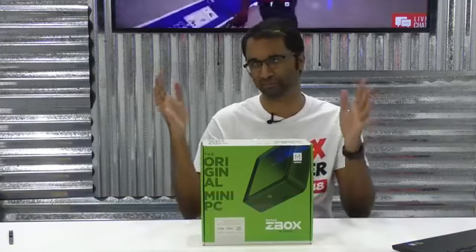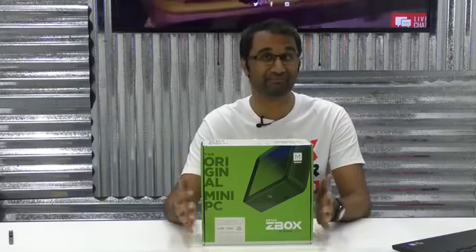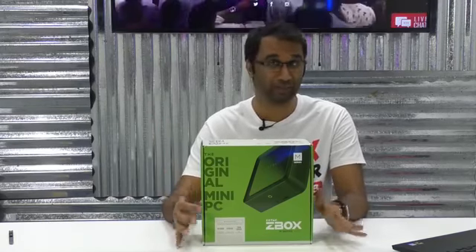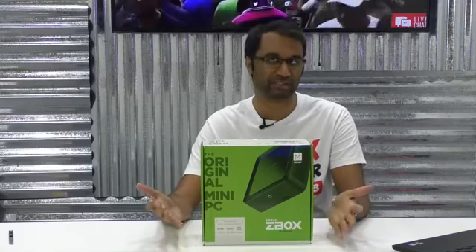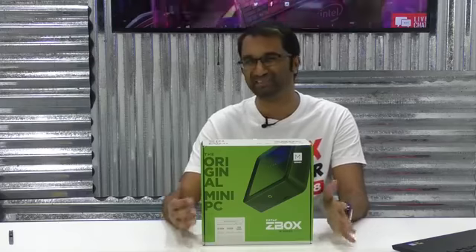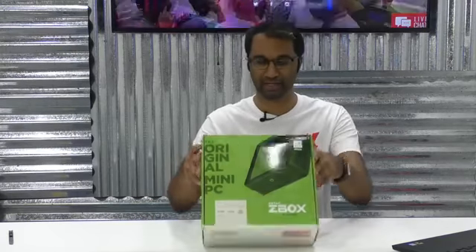Zotac has been making these mini PCs for a long, long time. If you're looking for a PC to do a bit of light browsing, maybe playing some Steam indie games or doing something really lightweight, and you don't want a big full-size PC, then these mini PCs are really good. They don't take up a lot of space, they are low power consumption, they are super quiet — great for a living room, office space, or anywhere you need a compact PC.